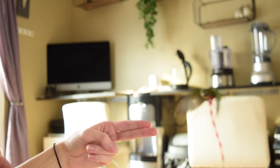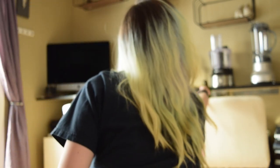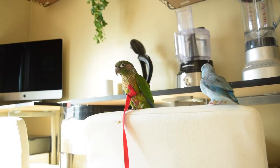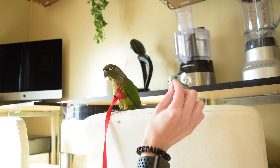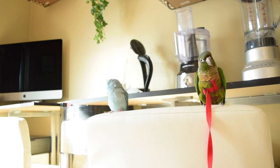Those are pretty much all the behaviors and the checklist of things I want to make sure are set in stone before we head outside. So now that our bird is comfortable, calm, and confident with the harness on and exhibiting natural behaviors indoors, we will start the process of actually working our way outside — and the first thing we're going to do is just sit by a window.